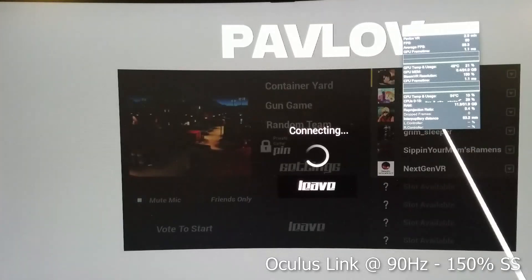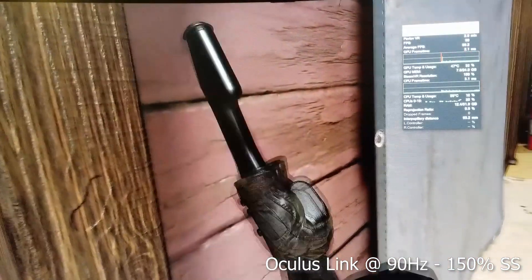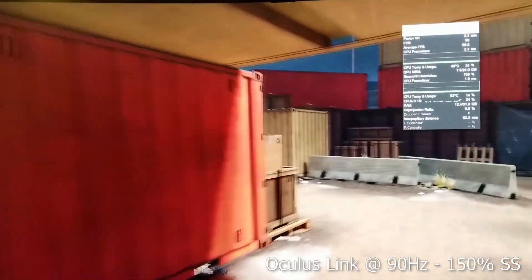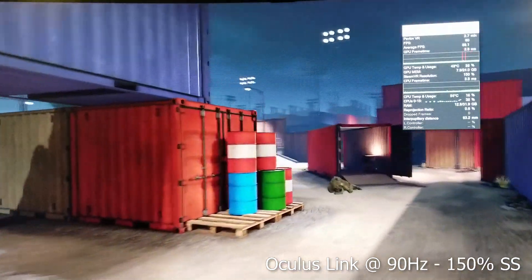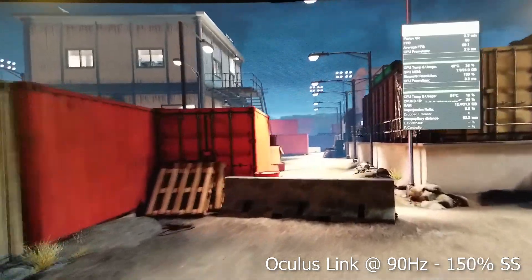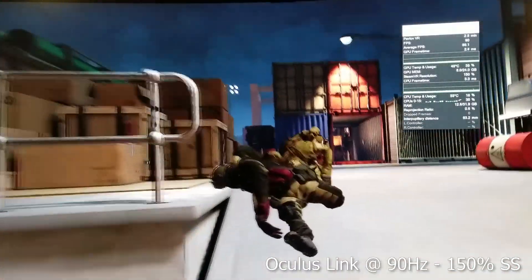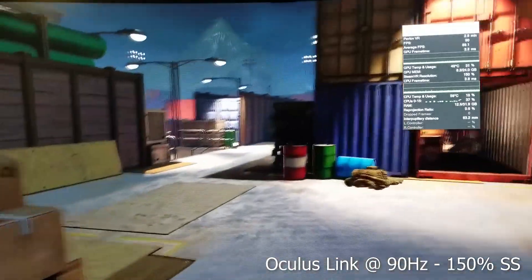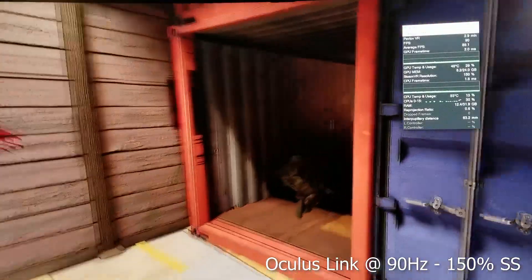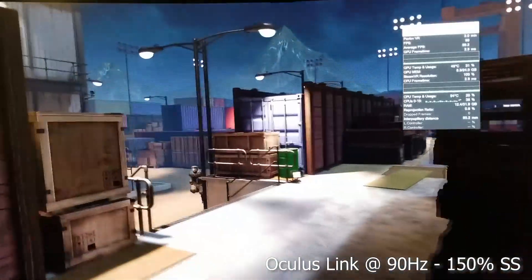Last but not least, I tested Pavlov through Oculus Link, and I have to say that this felt like a completely smooth experience with no latency. Visual quality from a distance was a little bit lacking, but up close it was pretty nice. When I played a match of gun game in Container Yard, I was able to play the whole game without any issues at all, so you can watch me play and see how the latency looks.